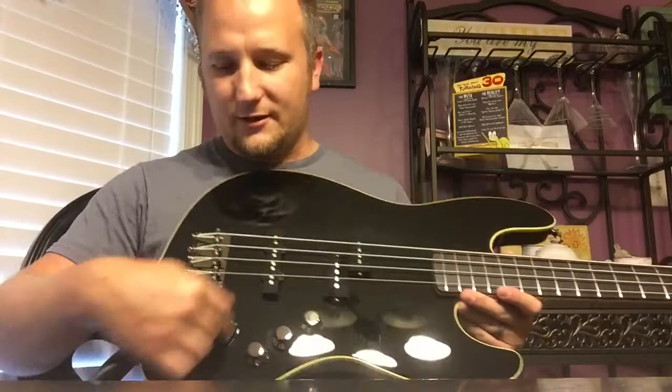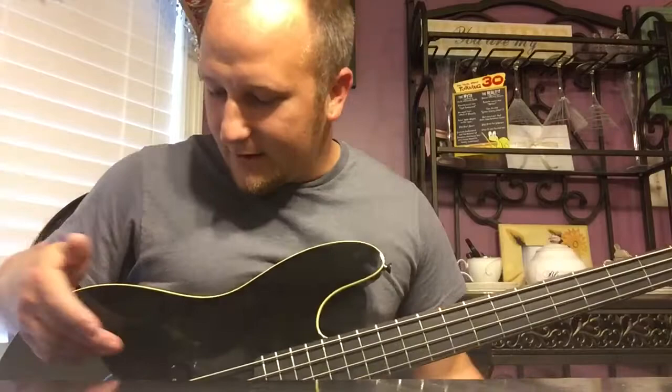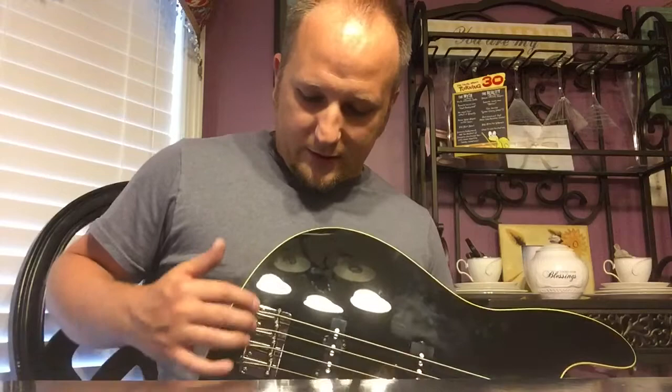I think the strat-cup input jack is awesome. I can't think of another Fender bass that has that — your regular P Bass and Jazz Bass doesn't have it. As for the bridge, there's not much to it — it's a basic old-school kind of bridge, it works. I may put a high-mass style bridge on it one day, but it's not a priority.